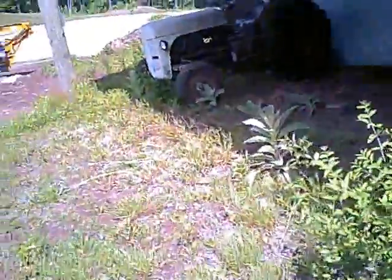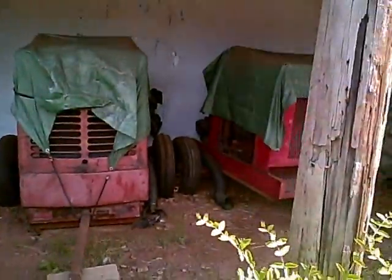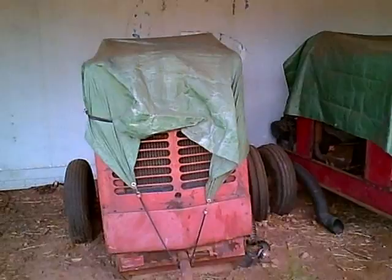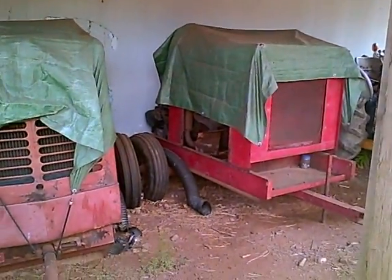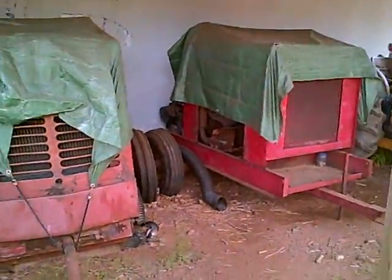There used to be a Farmall Super H here that I always used to search up on YouTube, but there's only been one, and it was actually supercharged. I didn't like the supercharged one. But these right here, I believe are cedar planters — I don't know. Anyway, they run on engines too, but they're covered up so you can't see them.